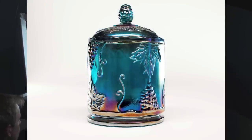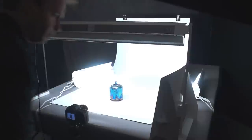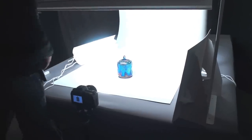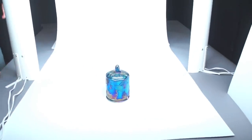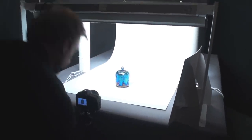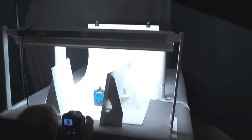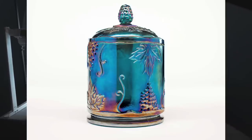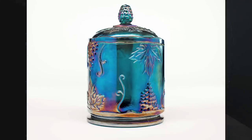Another thing you can do with the accent lights is face them toward the background and use them to light the background separately from the subject. It's a nice way to get the background a little bit wider — you lose some of the gradient effect. I can then decide whether I want the bounce cards in or out. Putting them back in gives more of a floating-on-white look, with the extra background lighting taking away that gradient.